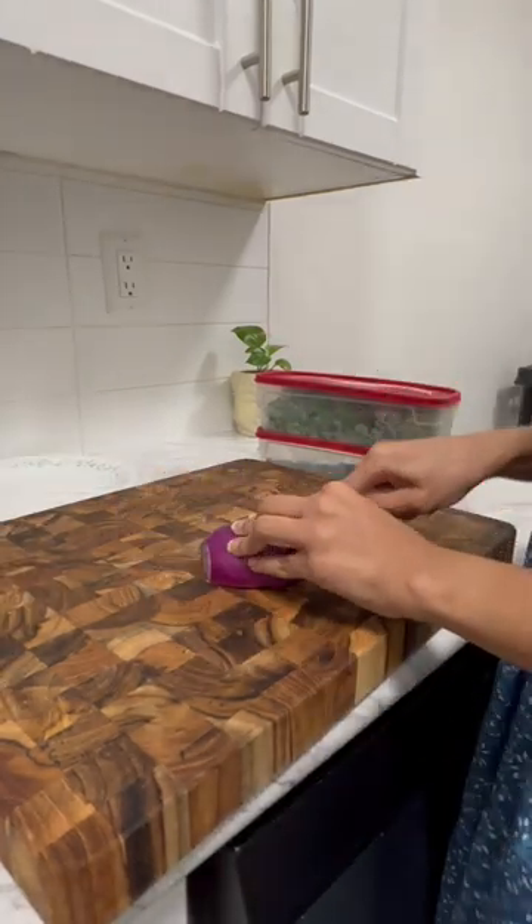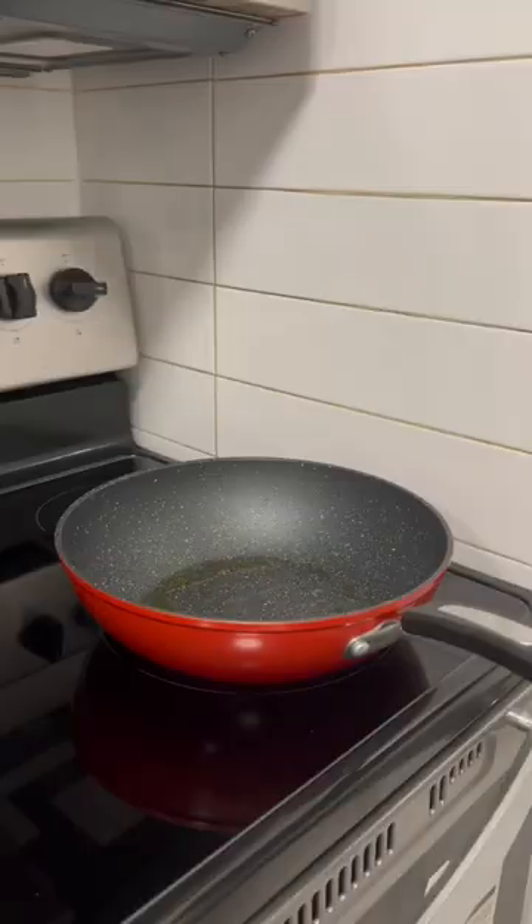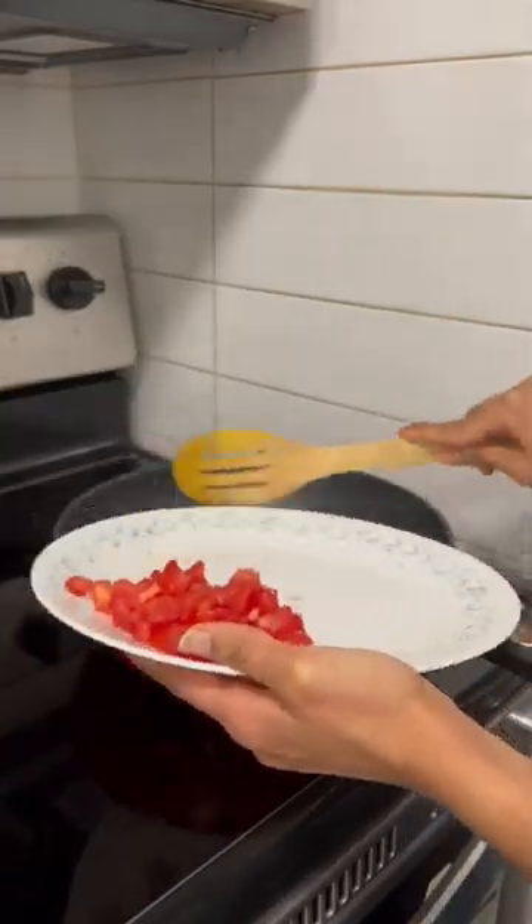I'm going to make a fish in an air fryer. The fish is salmon. This fish is very good. I've been eating fish for a few days.